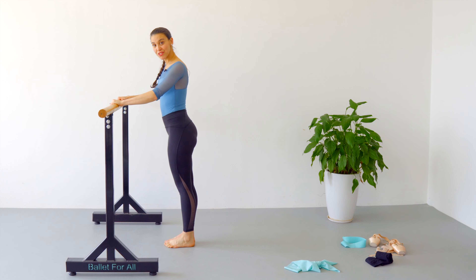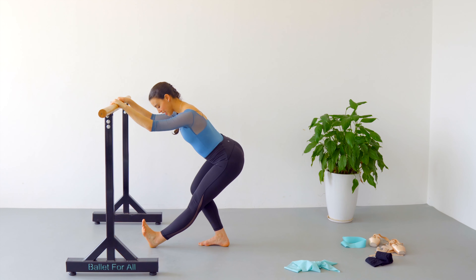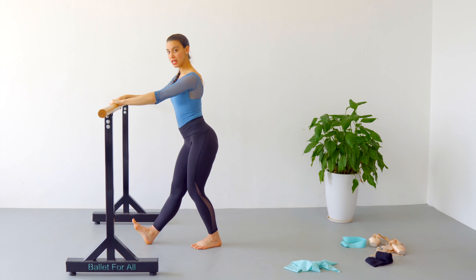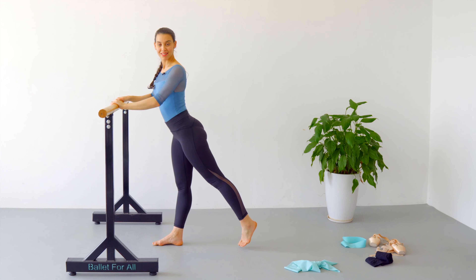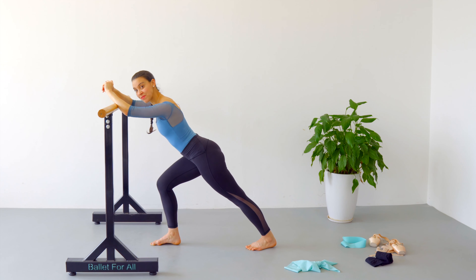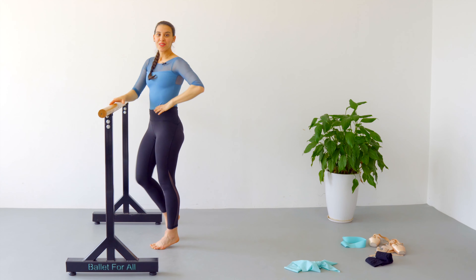Quick calf stretching. Open one leg in front of you, toes flexing up. We are going to flex the leg on the back and feel that stretch on your calves. Recover and change — put the other foot in front, flex your toes up, flex your back leg. You can lower your chest to increase the stretch on your calves. Next, you can step back, bend your front knee, and rest on your front leg. Change sides. Awesome — and that's it!